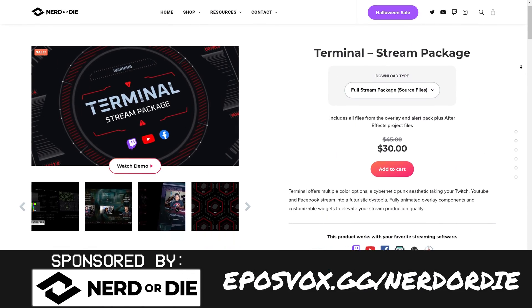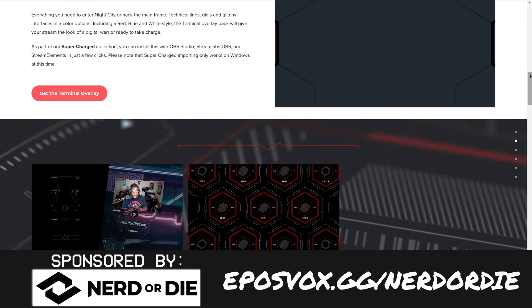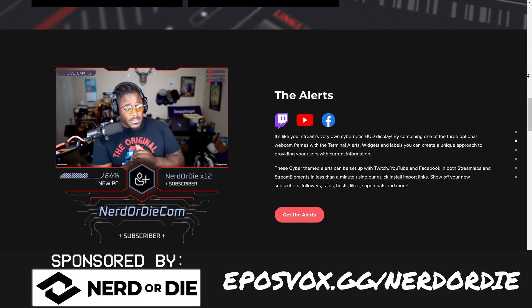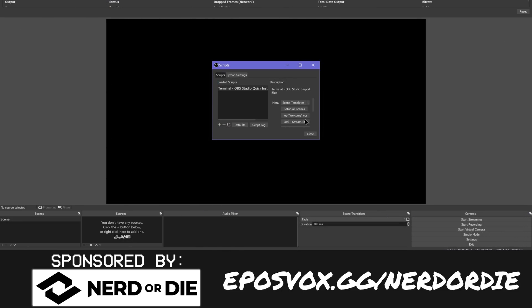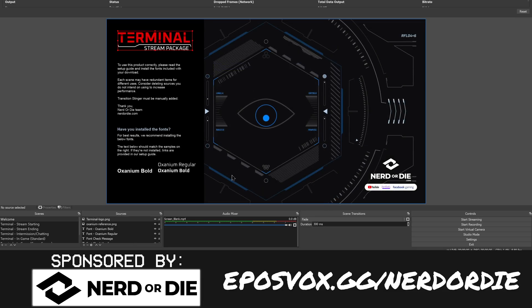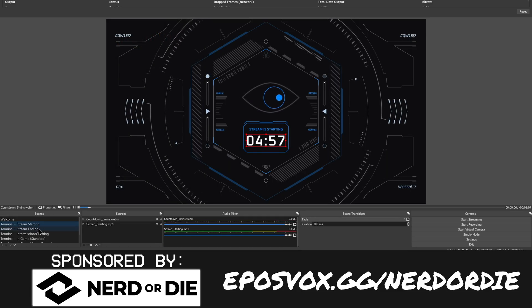This video is brought to you by Nerd or Die and their new Terminal Cyberpunk themed stream layout. You've got alerts, overlays, a full layout to choose from, customizable elements, stinger transitions, and all the source files available to edit — change colors, change aspects, or render them out for YouTube videos. You can save 15% across the entire website by heading over to eposvox.gg/nerdordie and using coupon code eposvox at checkout.